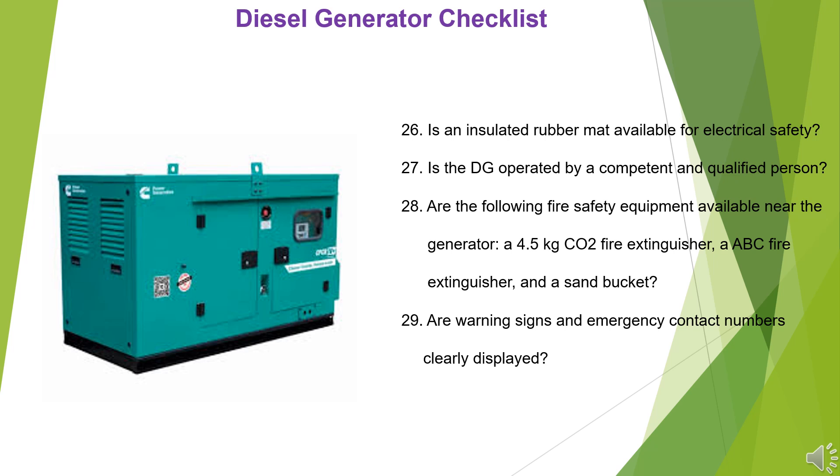29. Are warning signs and emergency contact numbers clearly displayed?